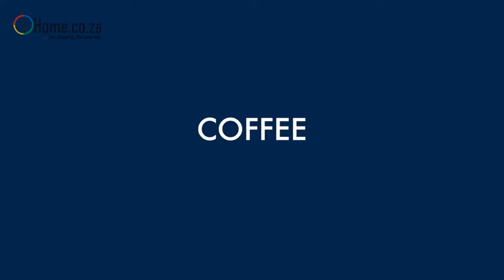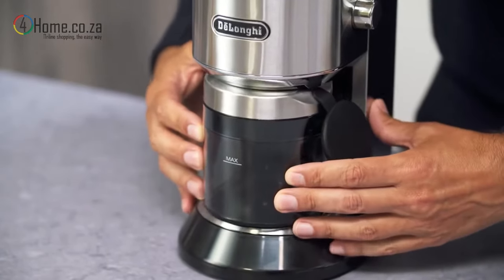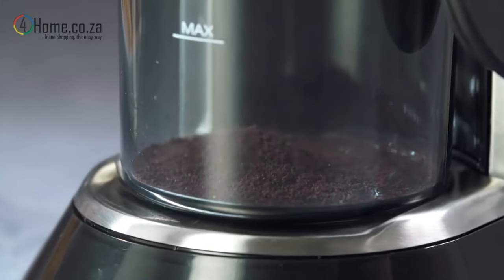About the coffee. First and foremost, always use freshly ground, good quality espresso coffee to give you the best possible extraction. Choose your blend according to your personal taste.